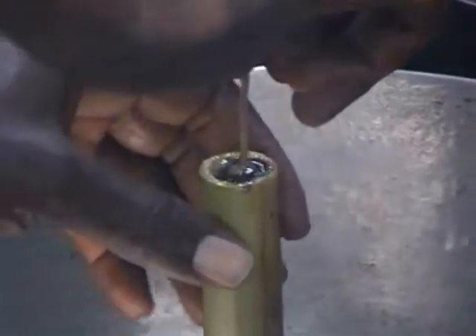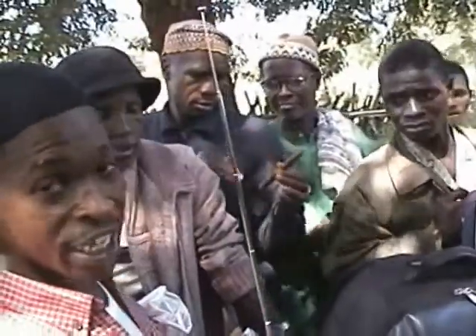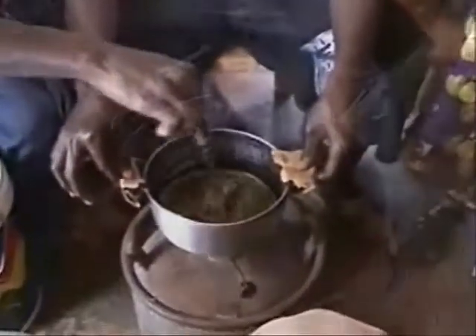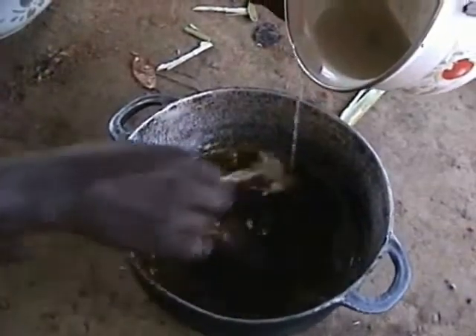Guinean beekeepers seemed enthusiastic and even surprised about the results of this simple demonstration. Hot and drying winds and working in soil can deplete protective skin oils, and there is much potential in Guinea for cottage industry production of moisturizing skin cream.